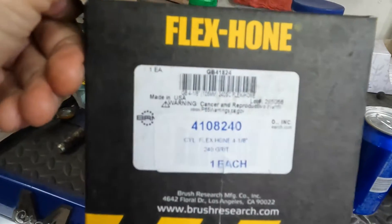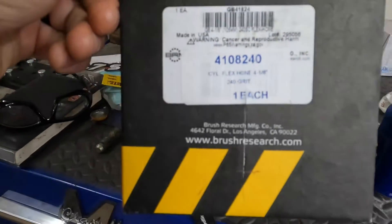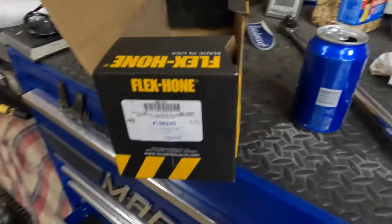This is the size we got, and this is the one they recommend for the 5.3. It's actually a four and an eighth inch diameter ball hone and they call it a GB 41 824. That's a 240 grit, kind of an all-around grit.